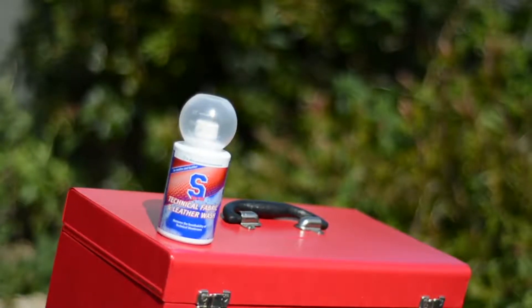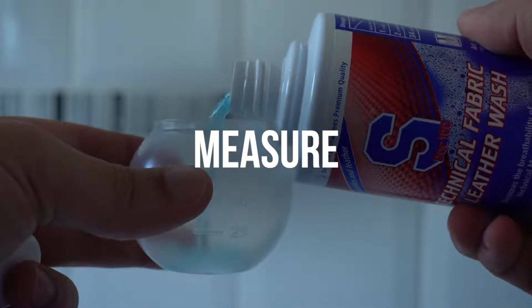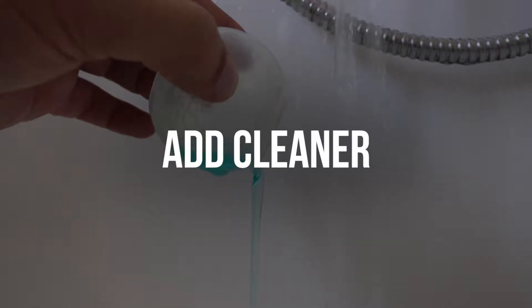S-DOC 100 though have got our backs with this. The S-DOC 100 technical fabric and leather wash restores the breathability of technical membranes, and it also prepares your clothing for the further application of a textile waterproofing agent.